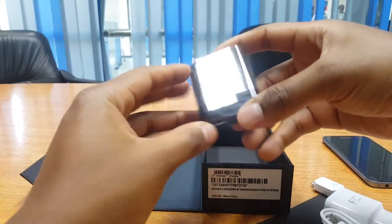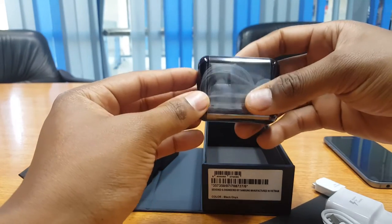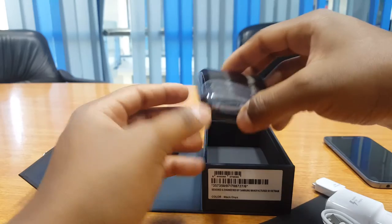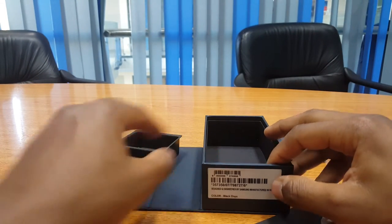Last but not least, packaged very tightly in a very premium sort of box, are the earphones. These premium earphones also double as a hands-free set — great for driving or any other hands-free conveniences you may need.